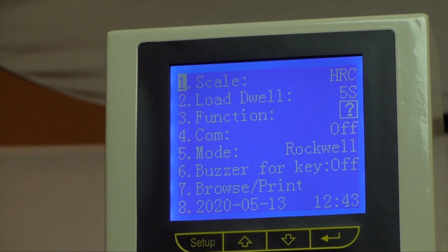To begin, let's move to the interface. We can point out some key features on the screen by pressing the setup key to get into the settings menu. Here you will find the following parameters to be set: hardness scale selection, load dwell time, functions which includes upper and lower limit settings, statistics, diameter settings for corrections, and hardness conversions to another related scale. Next is communications, if USB or other output is to be used. And mode — either Rockwell or superficial Rockwell mode.